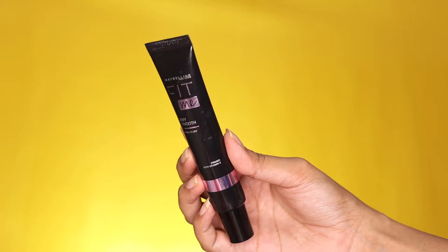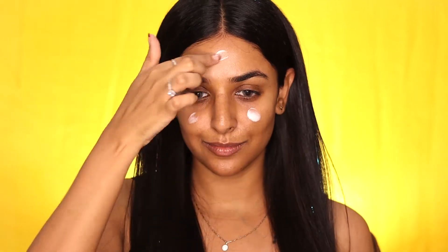Hey guys, this is Pallavi, welcome back to Face and Colors. In today's video I'm going to create a full glam makeup look that you could carry at any evening function, so let's begin with the tutorial.